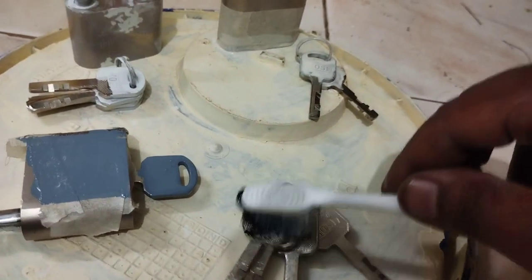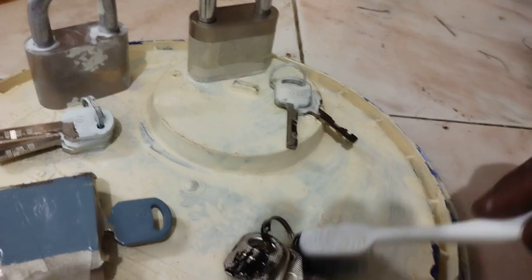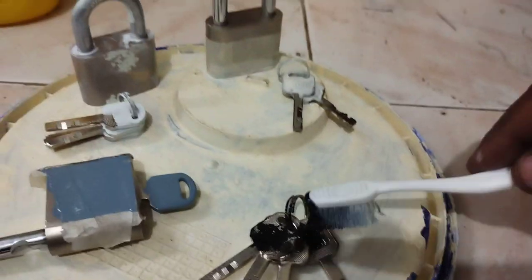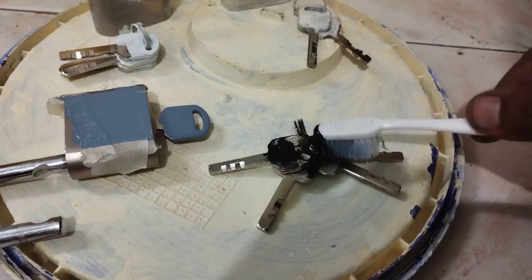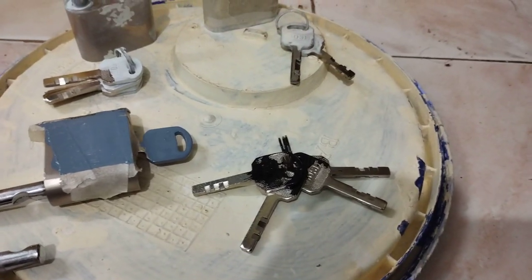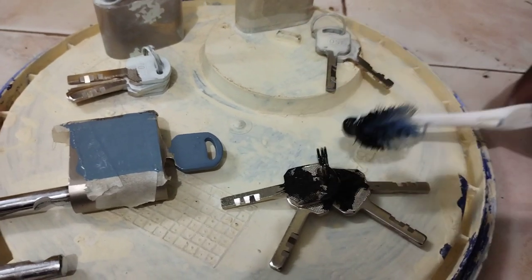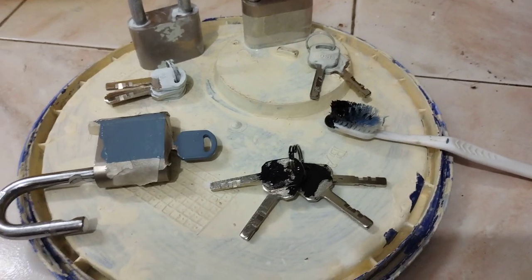I don't have anything on the bottom, so if the paint drops you're going to have to clean it up — if you have a newspaper down, that'll be great. Hope this helps and gives you an idea. Take care.